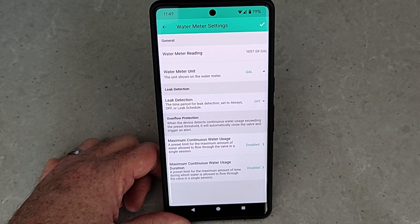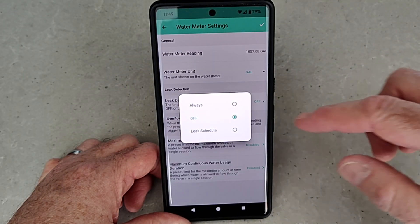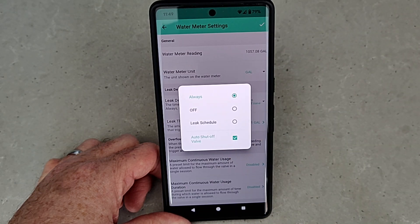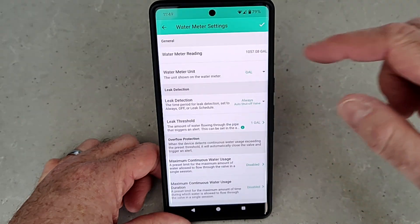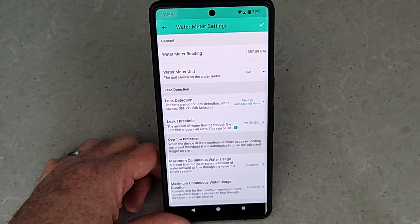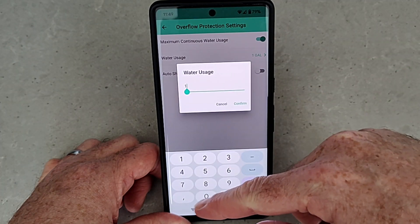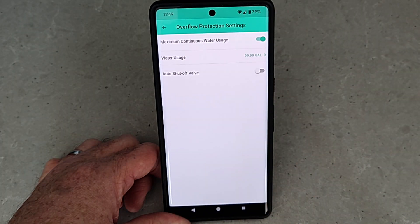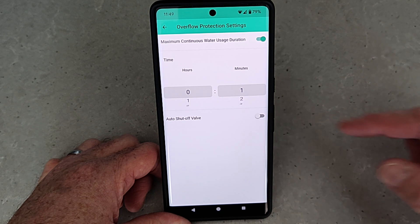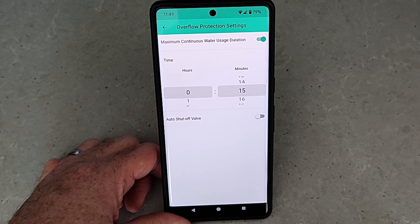In the advanced settings, you can choose the unit of measure — either gallons or cubic meters — and then set up your leak detection rules, either always or during a specific time, with the option to automatically shut off the valve if a leak is detected. You specify what counts as a leak; I'm going to put in 100 gallons. There are also two other alert types: maximum continuous water usage defined in gallons, and a maximum continuous run time. For both, you can choose to automatically shut the valve off or just receive an alert.